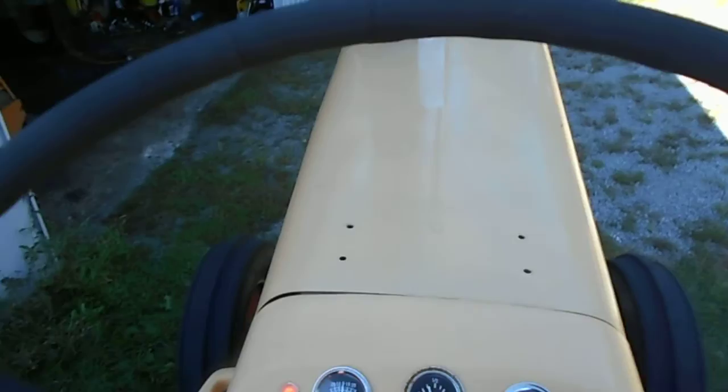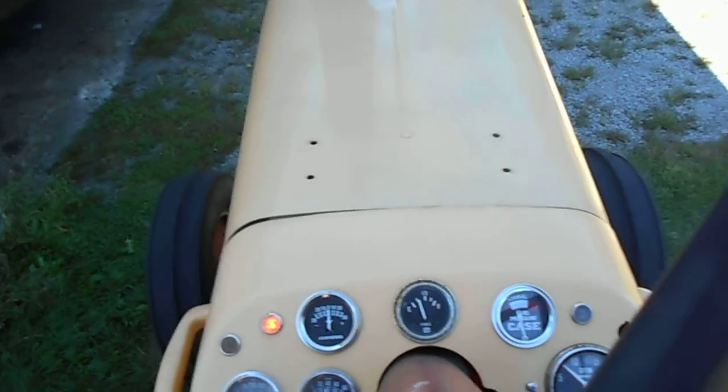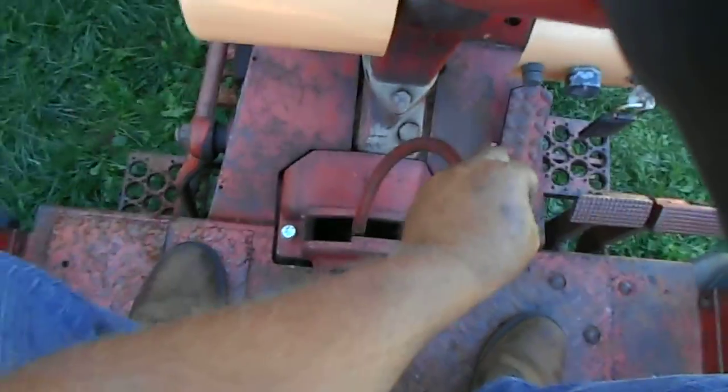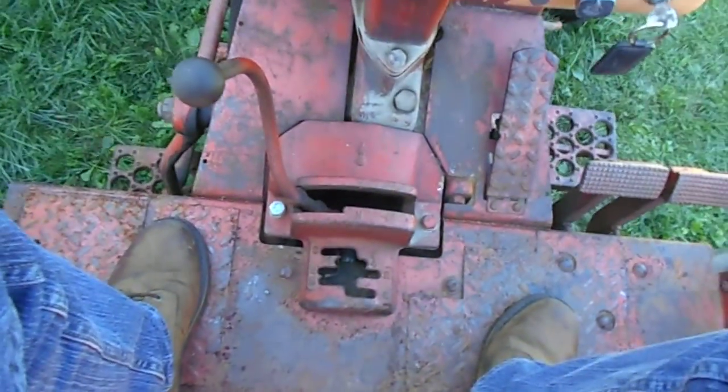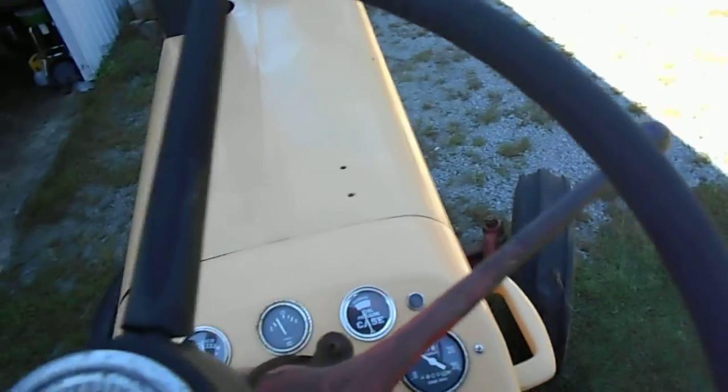Let's see if I can move this thing one-handed. This is a six-speed — not an easy thing to do — to drive this one-handed with a hand clutch.